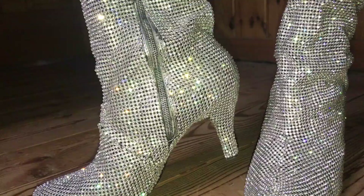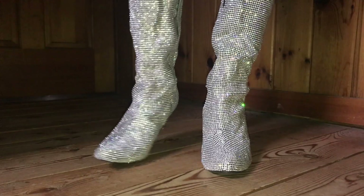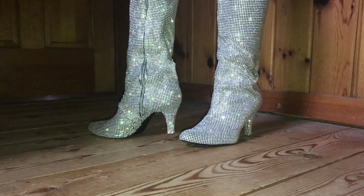Thank you guys so much for watching this DIY — it was so much fun to make, and I'm really happy with how the boots came out. Let me know how you think I did down below in the comments, and if you've used rhinestones to bedazzle anything in your life. Let me know if you'd like to see more DIYs, and I will see you in my next video. Bye, guys!